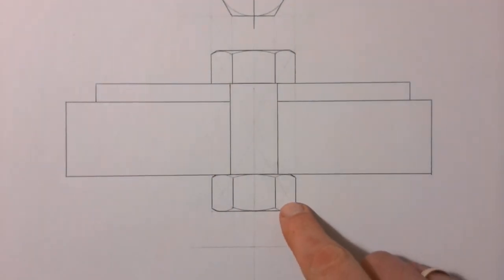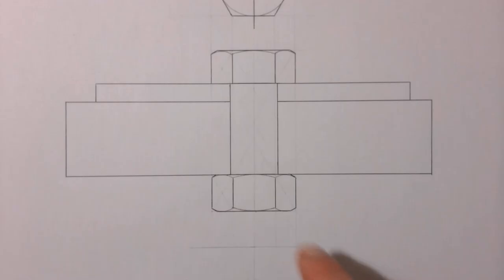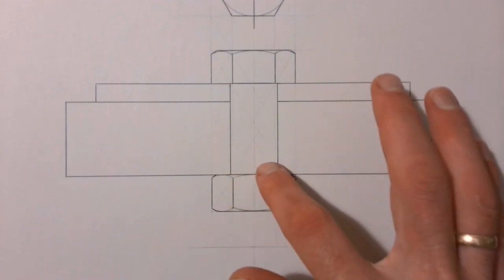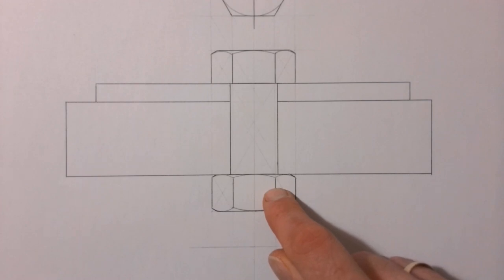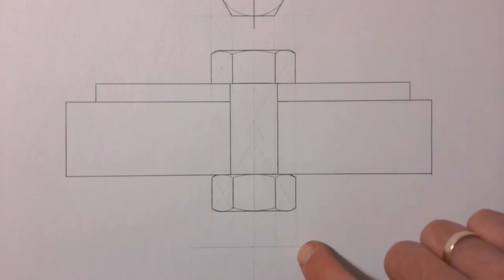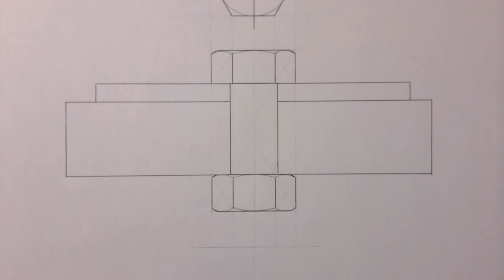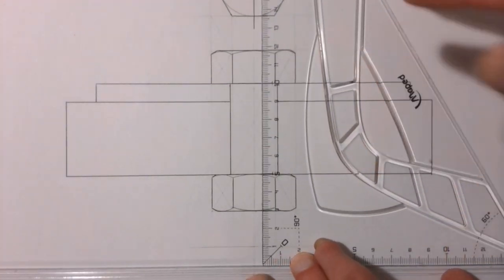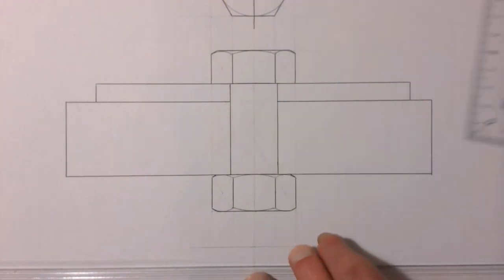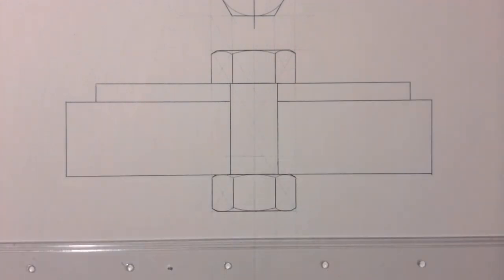Now we have our bolt in place. Because we can see the inside of this hole and the actual shaft of the bolt, we're going to see some of the thread left on the inside of this hole once our nut has been screwed on. The full length of my bolt is from the top down to this construction line. My thread length is going to be 50 millimeters from the edge of my bolt upwards, so I'm going to mark my thread length first. That thread length goes up into this hole.